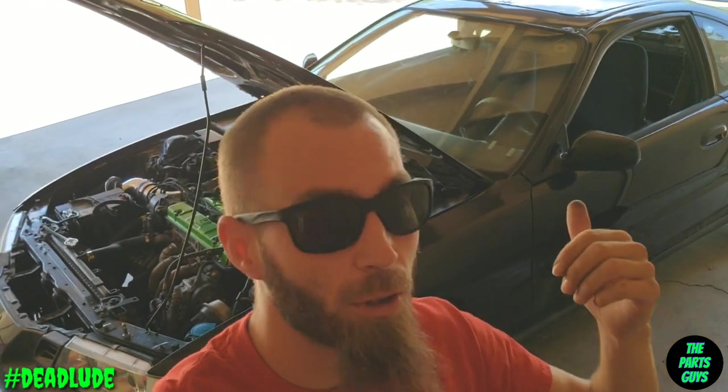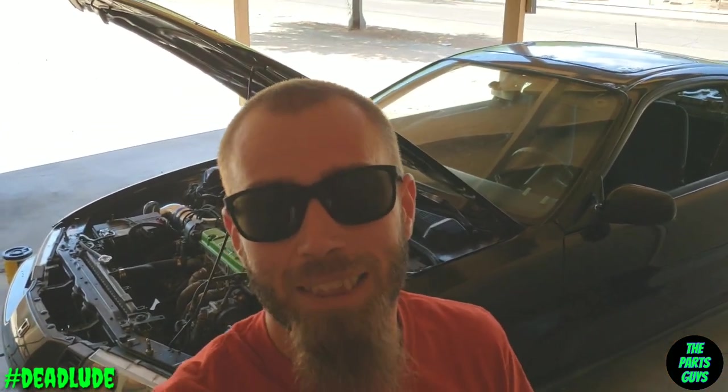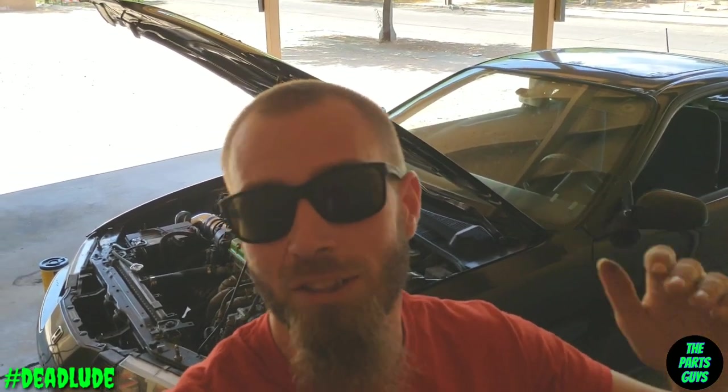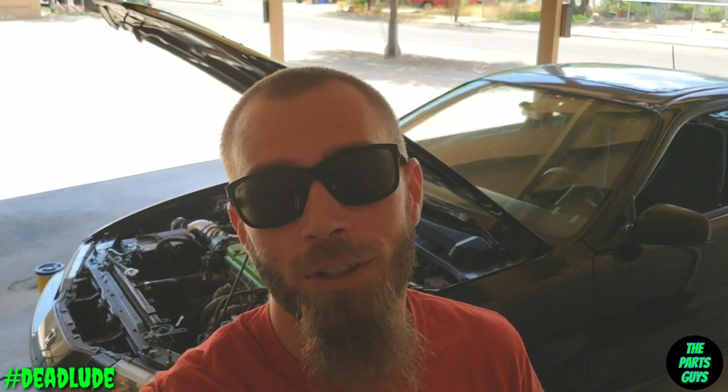All right people, there you have it — I got it all put back together and fixed! This just goes to show you: if it's not starting, don't just blame the starter. Especially if the vehicle's got some age on it — this thing is 23 years old. That ground was terrible, maybe half of it holding together and all green from corrosion. That causes crazy resistance, which is no good. So let this be a lesson — go check your grounds, make sure they're squared away. I found another one that's pretty green and nasty that I'm gonna replace too, but that's for another time. She starts again, so I'm gonna be on the road!